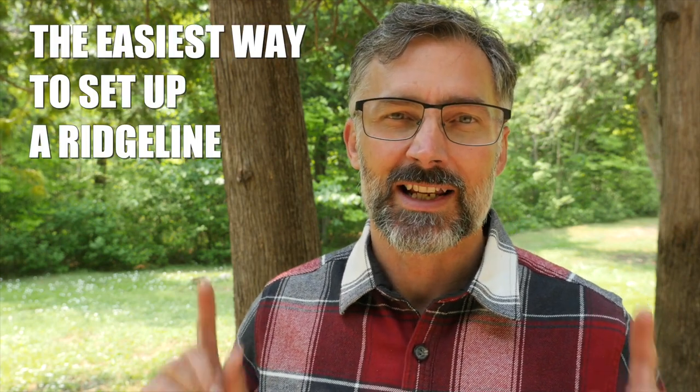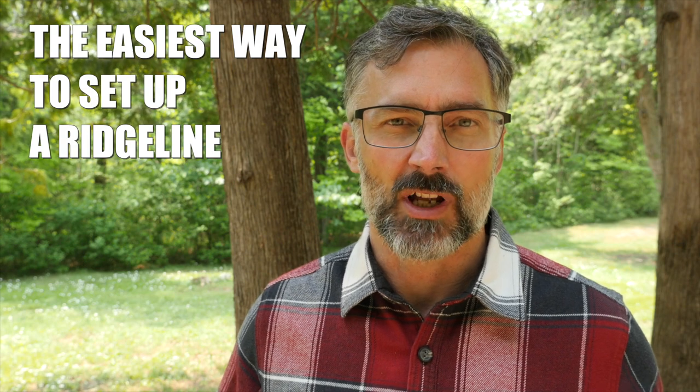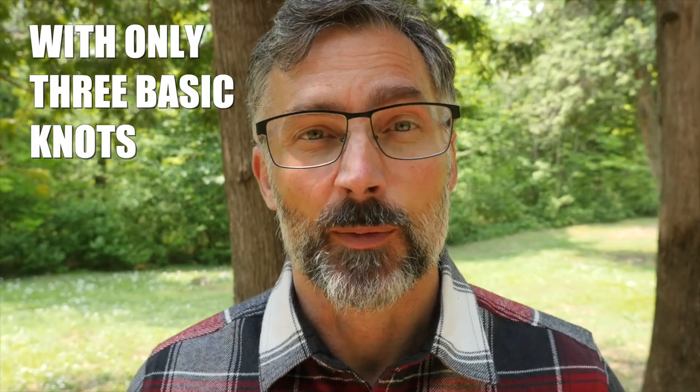Hey everybody, Jason here. Welcome to my knot channel. In this video I'm going to show you the easiest way to set up a ridgeline. This video is intended for beginners but it's suitable for anybody who wants an easy way to set up a ridgeline with limited use of knots.